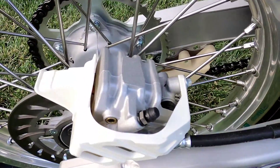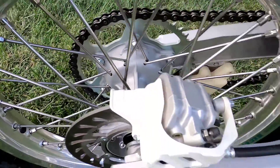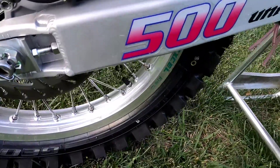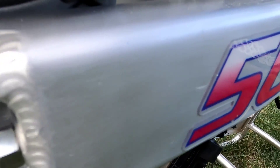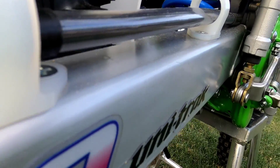Pretty much everything was rebuilt top to bottom. I spent a lot of time on the brakes — there's some clear Cerakote on that, and the hubs and the swing arm, which was sanded down real smooth and then clear Cerakoted.